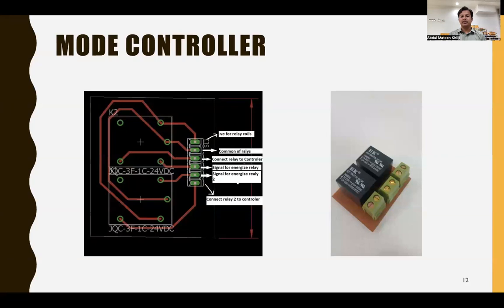This is the PCB design we designed ourselves for the mode controller, showing the PCB layout with traces and soldered components. We did not implement this in the final design because its traces are very small and not capable of carrying high currents — it would burn out.